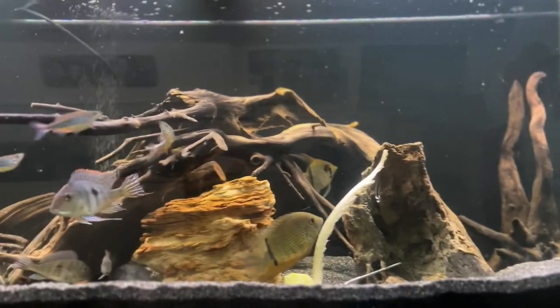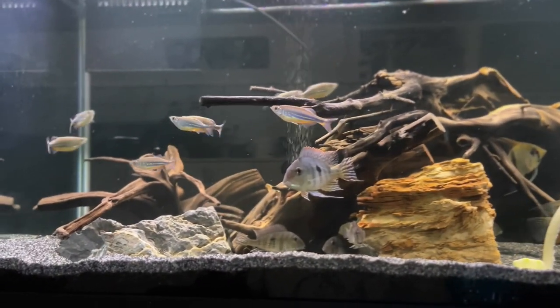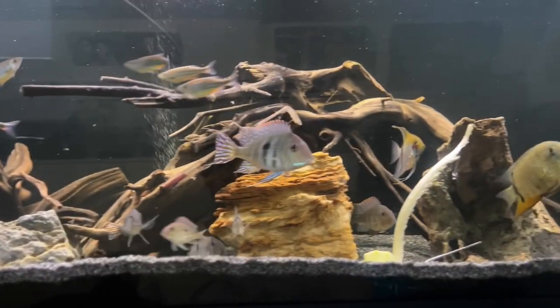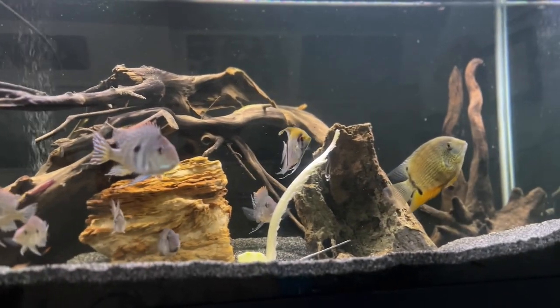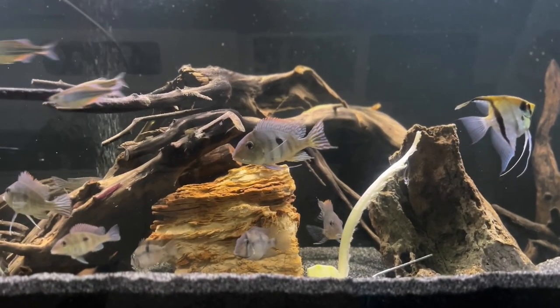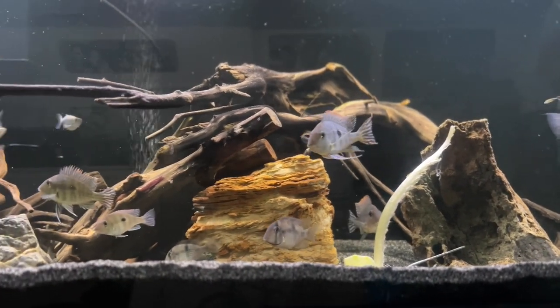So what's going on with this tank? If you've watched in the past you may notice that this tank has undergone some significant changes since I last did any video updates about it. That's primarily because I had something happen that I didn't talk about, and it actually made me quite upset for quite a while.